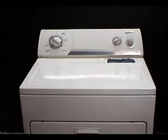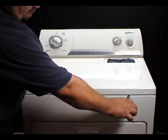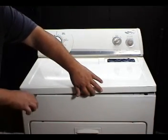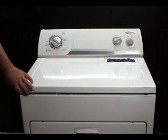Stick a flat screwdriver between the top and front panels like this and pry it out. Put your fingers in between the top and front panel to hold it in, then do the other side. Now you could open the top and lean it against the wall.